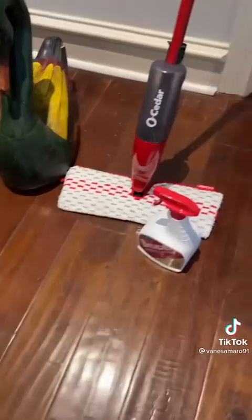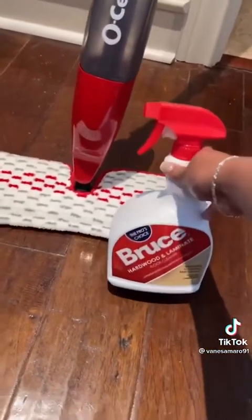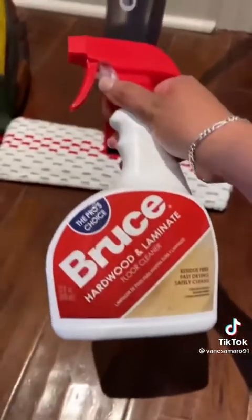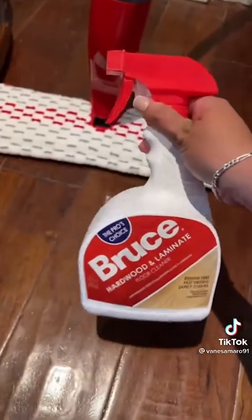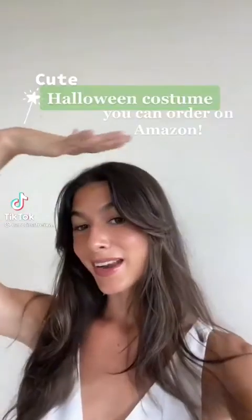Housekeeper tip — let me show you what I use to clean my clients' wood floors. First of all, you're gonna need a good spray mop; OCR has an amazing one. And then this cleaner by Bona is amazing — it leaves a beautiful finish without being too matte or too oily. I buy it from Amazon or Home Depot. Like and follow for more tips.